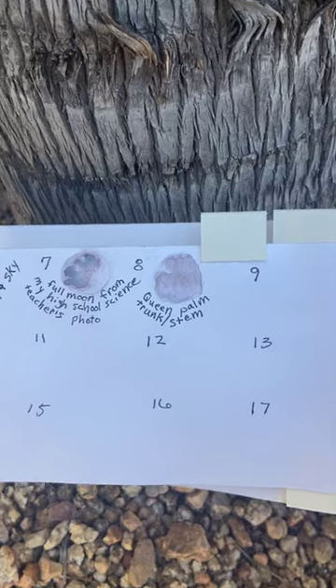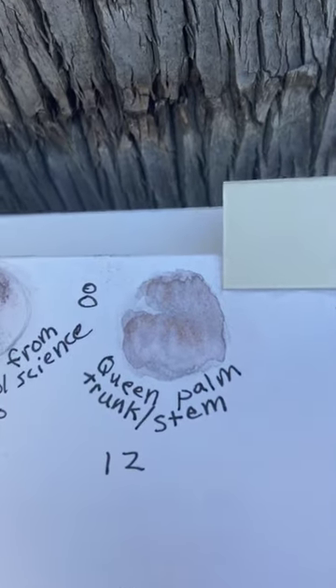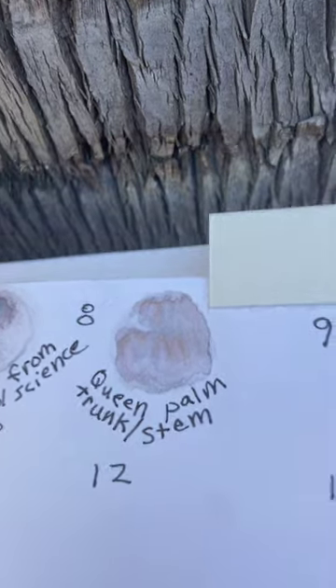My name is Kathleen Arella Johnson. I love nature journaling, art journaling, and all things mixed media.